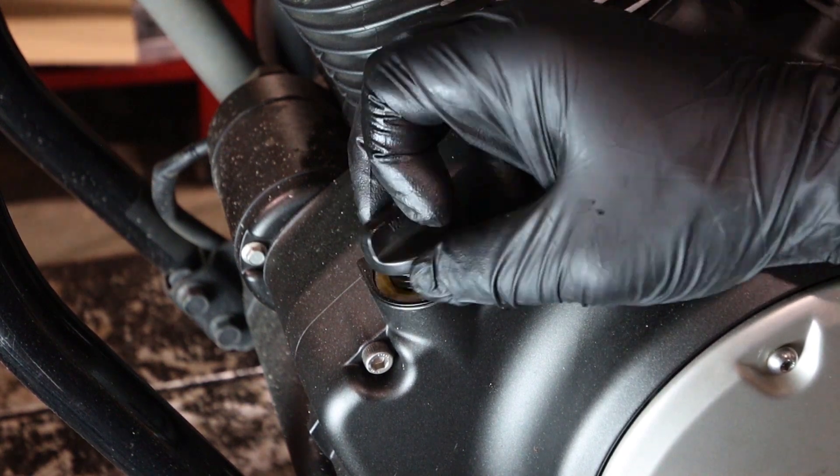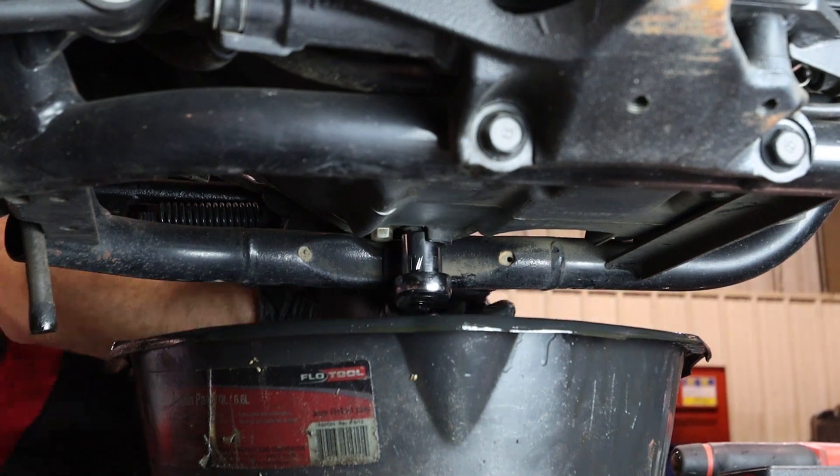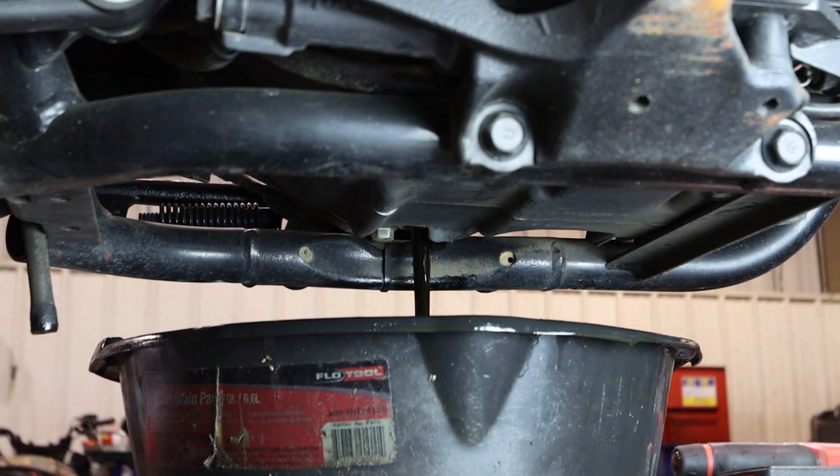The first thing we want to do is remove our dipstick. This is going to help the crankcase vent properly when draining our oil. Up next, using a 17 millimeter socket, we'll go ahead and remove the drain bolt and let the engine oil drain completely.